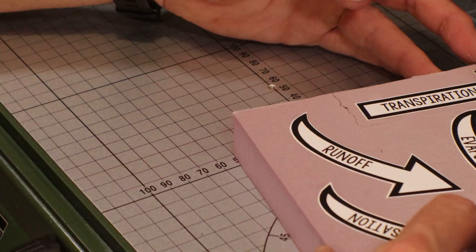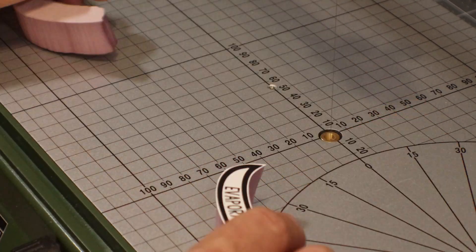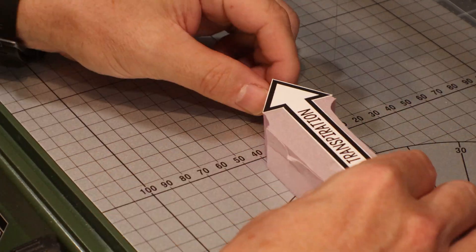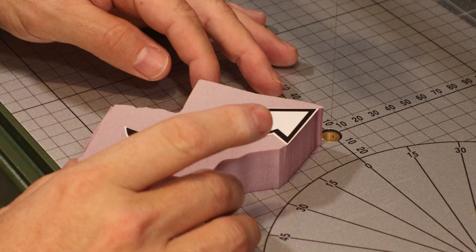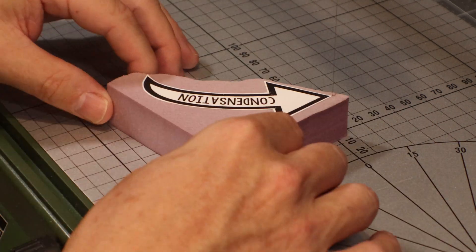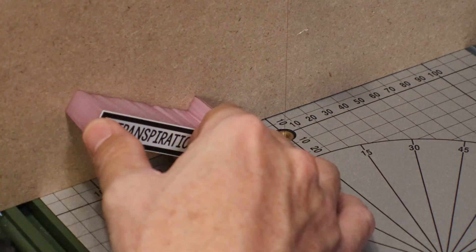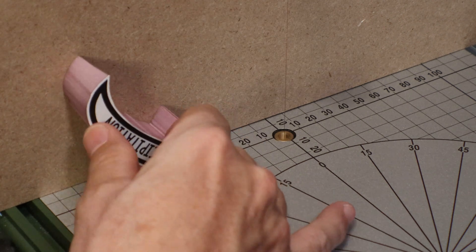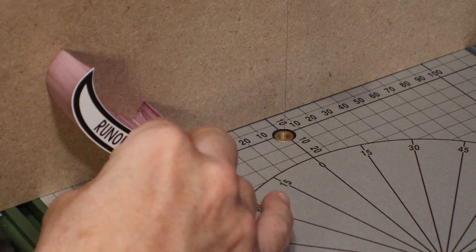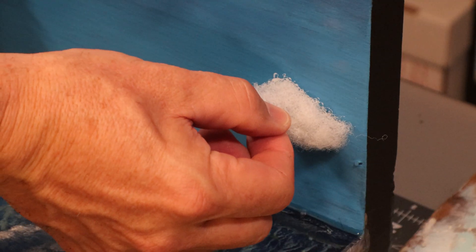I've cut out these arrow signs that I'm going to put on the project to demonstrate the water cycle itself. I'm using card stock on top of this one-inch XPS foam, and it's actually a pretty decent guide for the hot wire knife. It doesn't burn through the paper if you run it quickly enough. I didn't want them to be a full inch, so I'm cutting them down to make them about a quarter inch pronounced. I accidentally touched the back of the project with resin on my hand, so I'm just going to glue a little baby cloud over it — he'll never know.